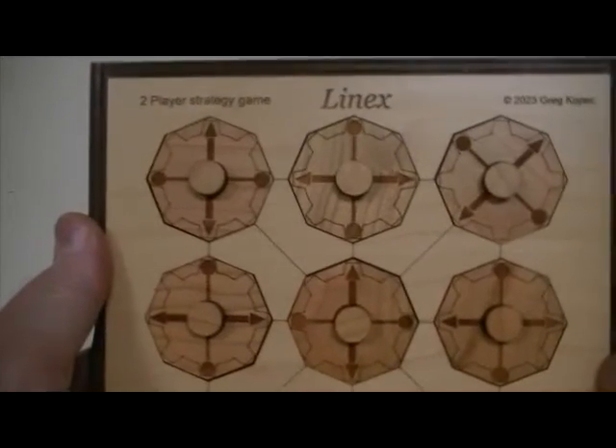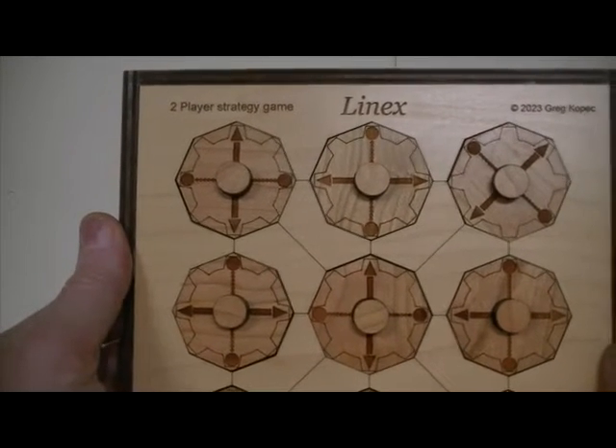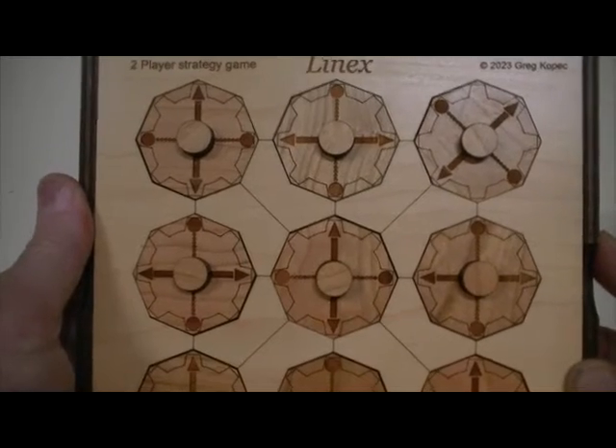one-eighth of a circle. Then the next player takes a turn. To get three of your symbols — one player will be circle, one will be triangle — to line up on any horizontal row, vertical row, or the two major diagonals. That's the idea.